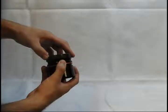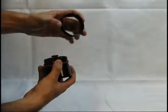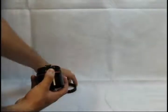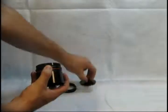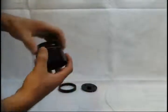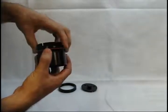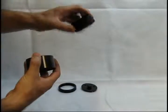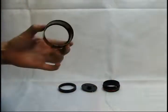The HyperStar conversion kit consists of four components: the secondary mirror retaining ring, the secondary mirror mounting plate, the secondary mirror holder which has an orange gasket on the bottom of it, and the baffle tube which has a gray gasket on top of it.